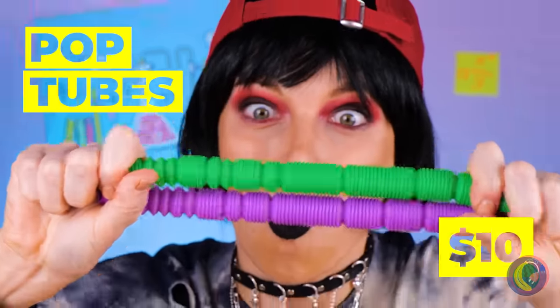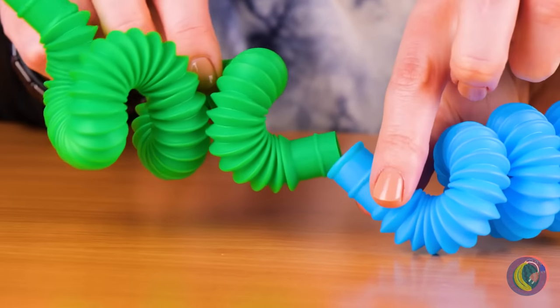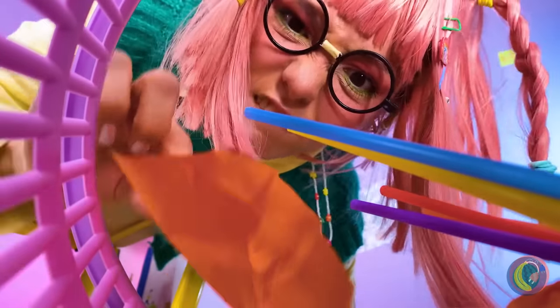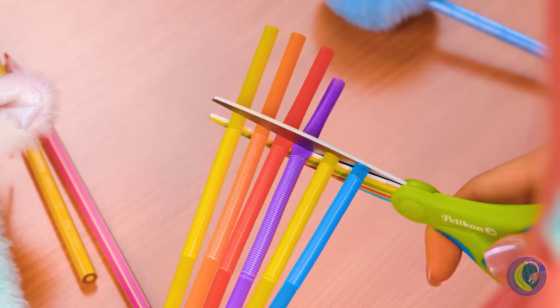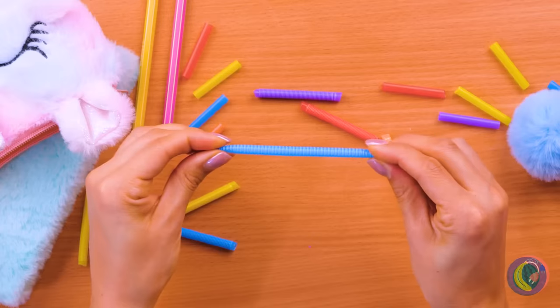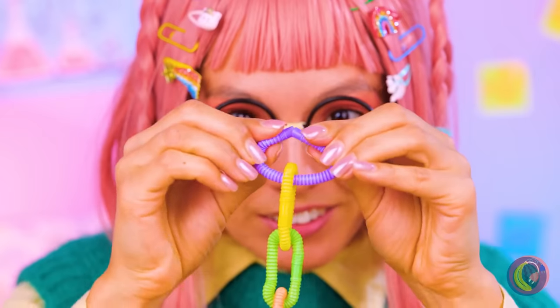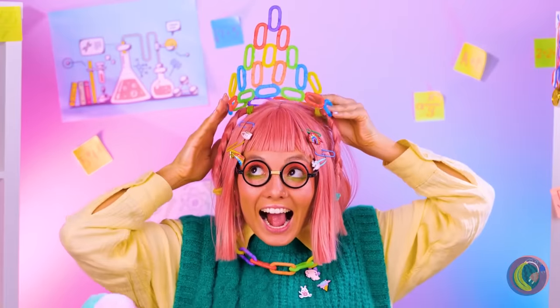Look at all these pop tubes and look at how far they stretch. That's just the start — bend them, connect them, even stick them in a drink and have a sip. Kind of brings new meaning to crazy straw. But maybe we can have fun with all these straws too. Take some scissors and cut them up. They might be small but they're plenty stretchy, and just as much fun to bend. Bend them into circles and you've got a chain. A long enough chain becomes a necklace — or better yet, a tiara.